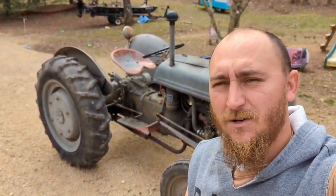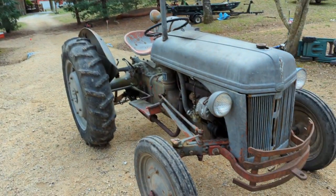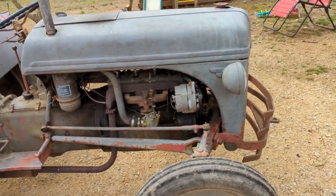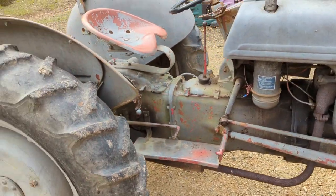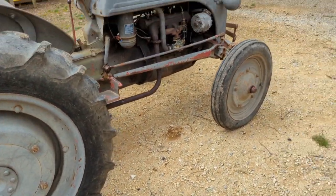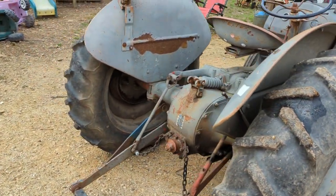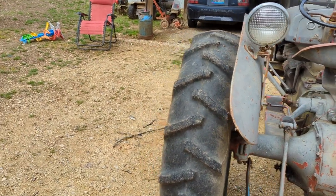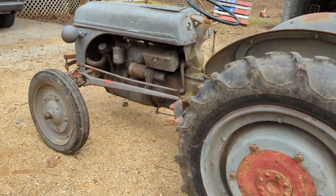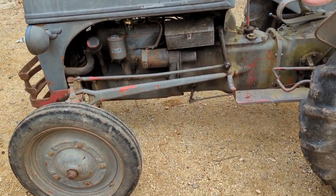Got a new toy to show y'all — a 1947 2N Ford tractor, somebody's converted over to 12-volt with an alternator. She's pretty good old rig; I had to clean the points to get her home. The thing worked pretty well for what it is — a 70-something-year-old tractor. Pretty much all original, but I'm gonna change the oil today, y'all come on with me.